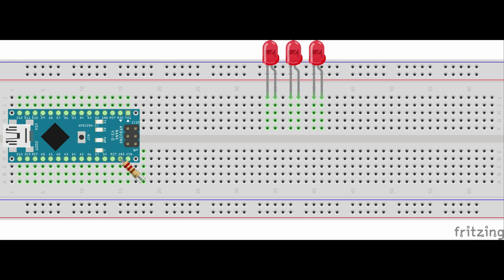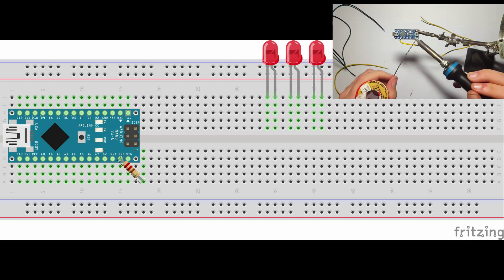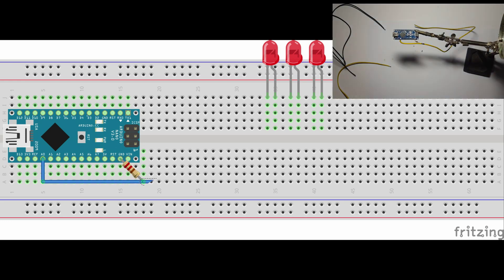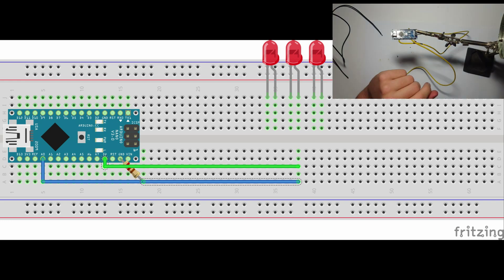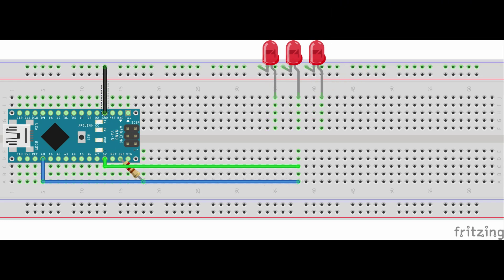We're going to need to wire them up in this order. Wire the 220 ohm resistor to ground, then wire analog pin zero to the resistor and extend it. Next, extend the 5 volt pin. Now connect all the LEDs' ground pins together, and lastly connect the green LED's positive leg to pin 2, the orange LED's positive leg to pin 3, and the red LED's positive leg to pin 4.